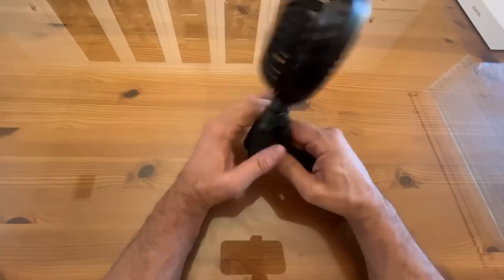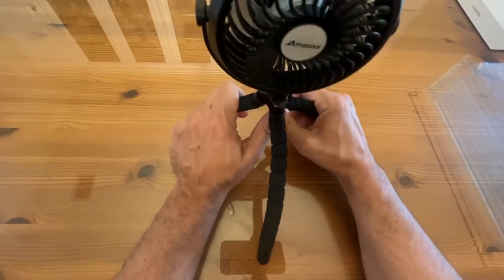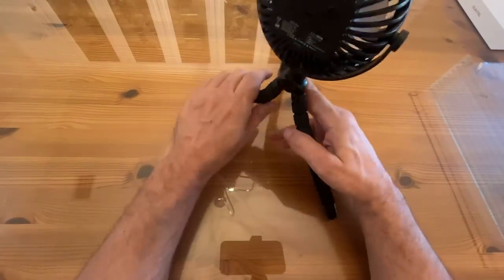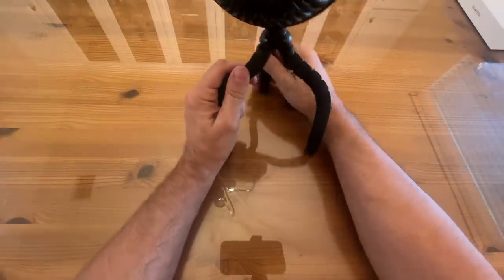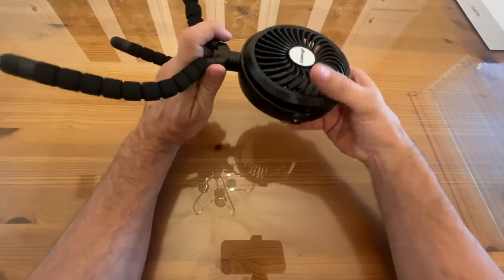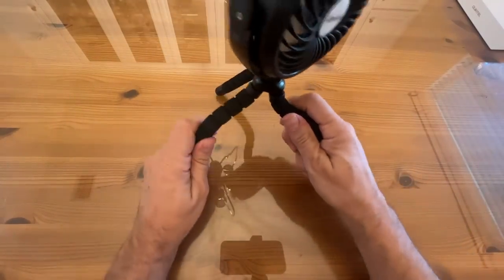It has the octopusing legs — three legs here — and this can pretty much grab onto anything. You can make it into whatever shape that you want. I love these types of things. I do tripods a lot, and it really is a convenient way to grab onto things.